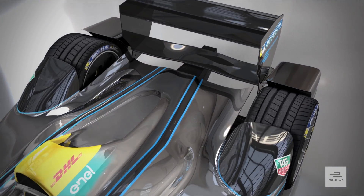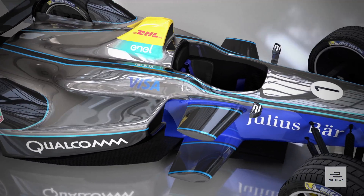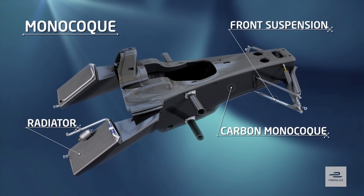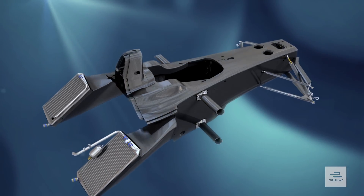One of the biggest individual components of a Formula E car is the monocoque — the chassis, or the tub as it's often referred to. It's the main section of the car that incorporates the driver's cockpit or safety cell, and one of its main functions is to keep the driver safe in the event of an accident.